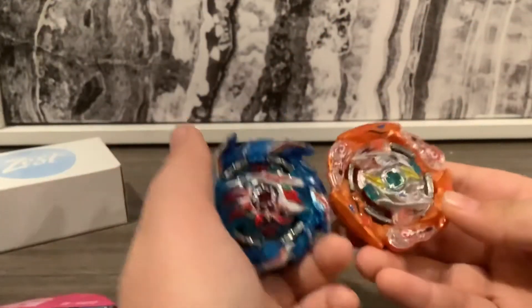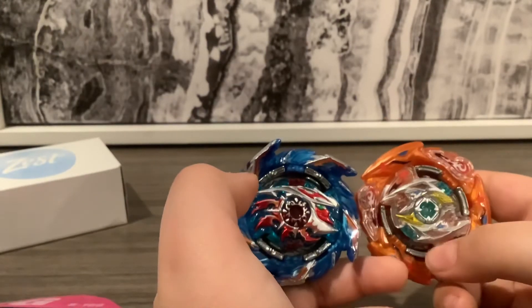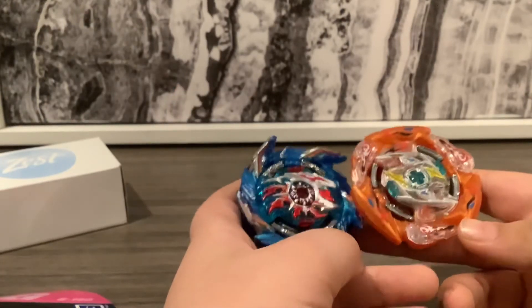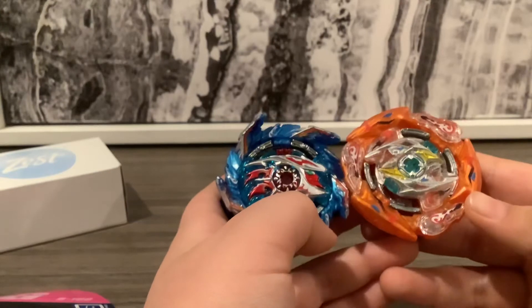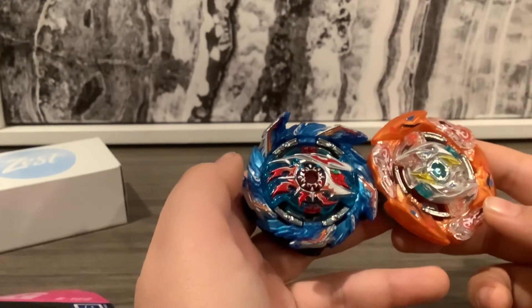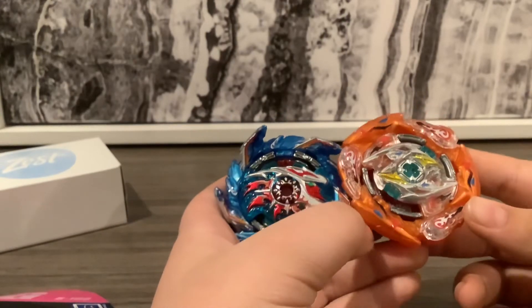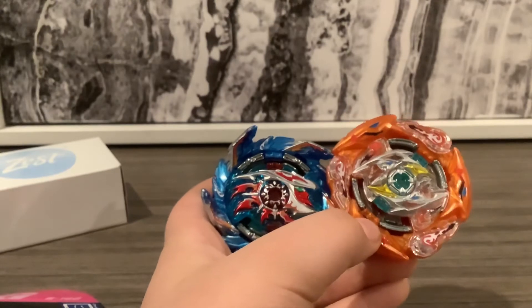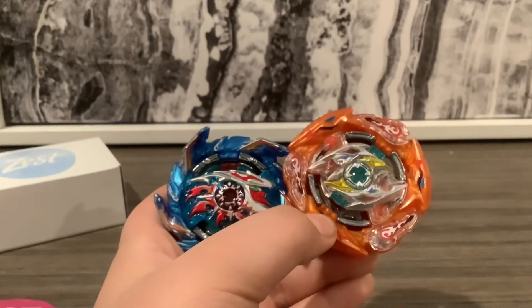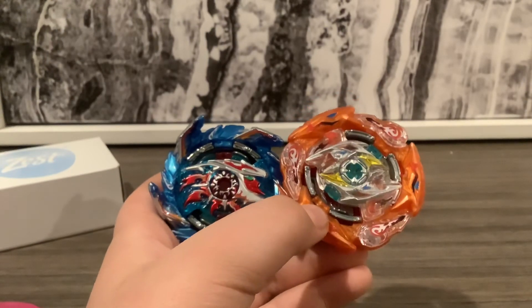So that will be my unboxing of these two beyblades. I hope you guys enjoyed this video. We will be doing a battle of these two and Super Hyperion. Then after that, we're going to take a view of my two new launchers. And then after that, we should be able to have Valseric and Satoum — they did come out, but I don't have them yet. I will get them; you're probably gonna see that in four more videos, the unboxing of them too. I hope you guys enjoyed this, and bye!